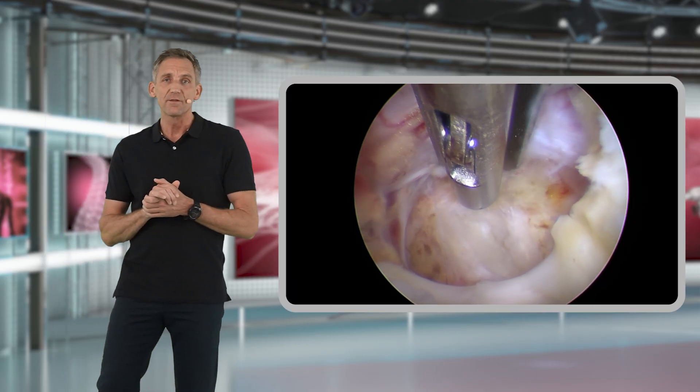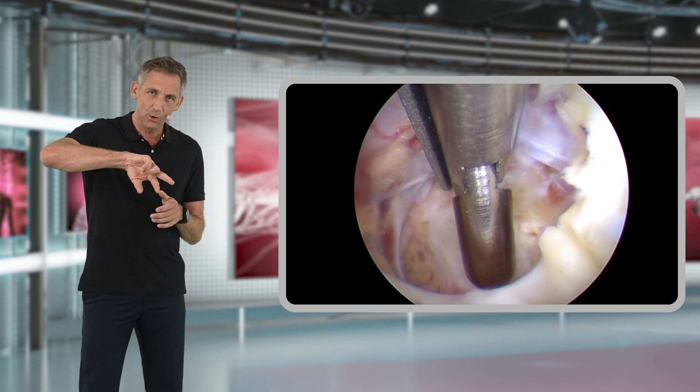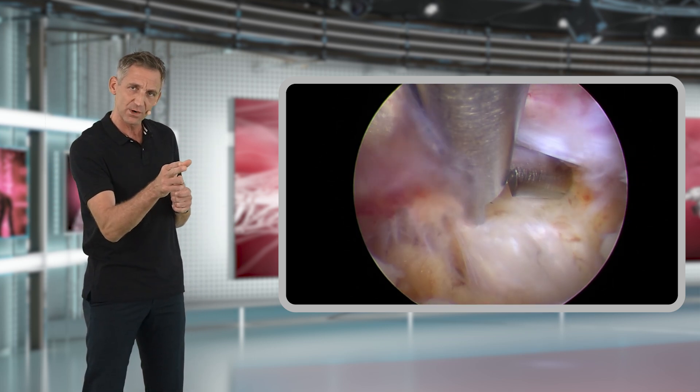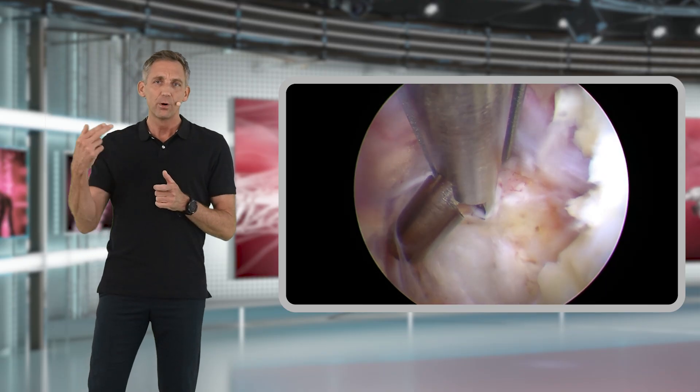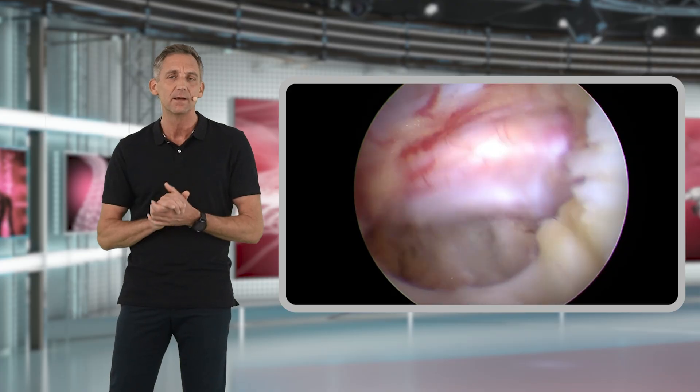You can also open the mouth of your instrument and then carefully go underneath the nerve root or the neural structures, and then pull out any disc fragment that is hiding underneath the dura.